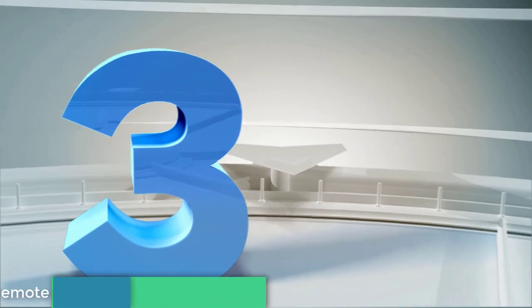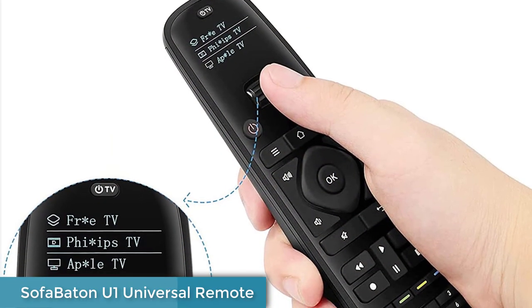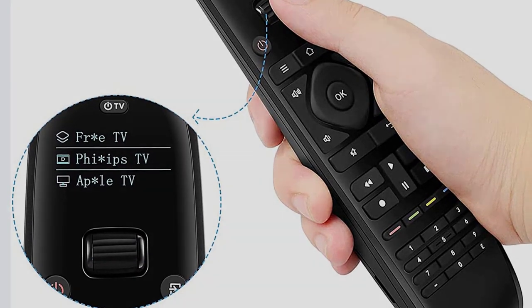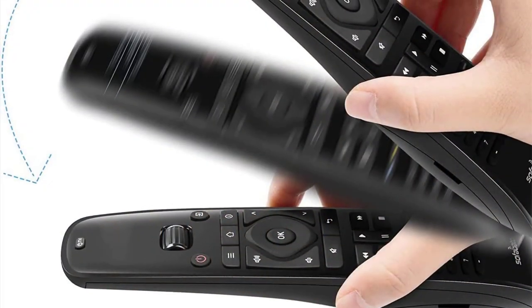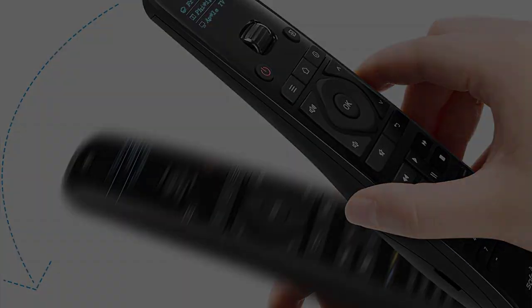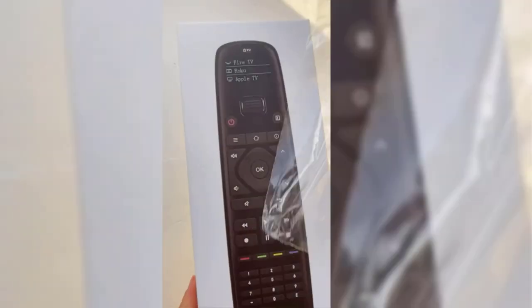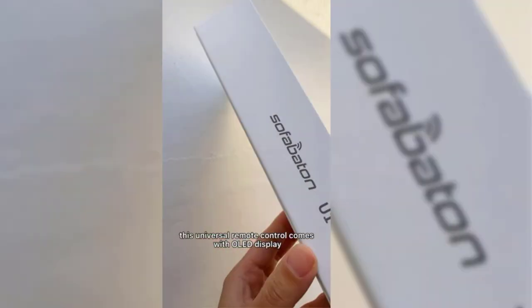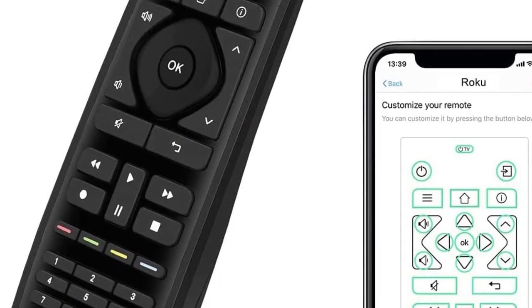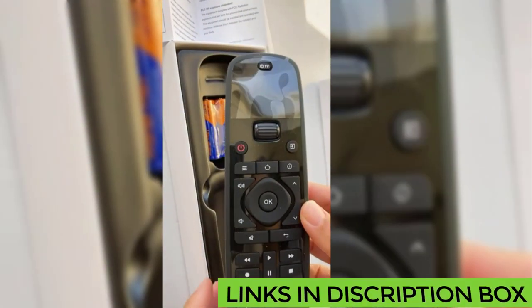Number 3: Sofabaton U1 Universal Remote. The Sofabaton U1 is a decent budget alternative to some of the more sophisticated devices on the market. Unlike many low-cost models, this one will manage up to 15 devices at a time. To ease the inherent difficulty of multi-device programming, the U1 has a computer setup option as well as an app. Additionally, the unit has an OLED screen that eases the burden of navigating between devices once the setup is complete. While the U1 offers many of the features of its more expensive counterparts, it lacks RF functionality and won't work with stick streaming devices.